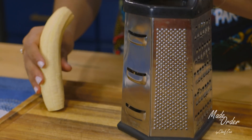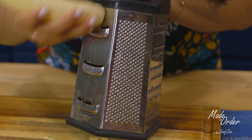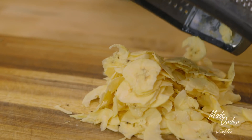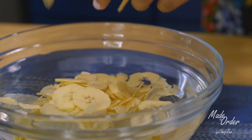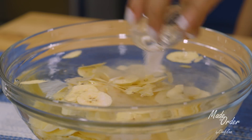We're going to start off by slicing our platanos using a mandolin — you can use whatever kind of mandolin you have. I'm using an old school one which doubles as a cheese grater, but you can also use the tabletop one. Once our mariquitas are nice and thinly sliced, we're going to place them into a bowl of cold water and add some salt, giving it a quick mix so it's well combined.